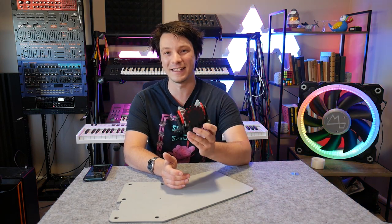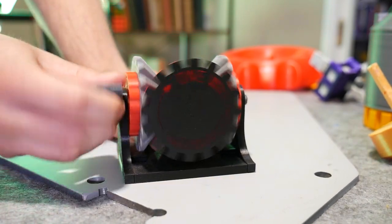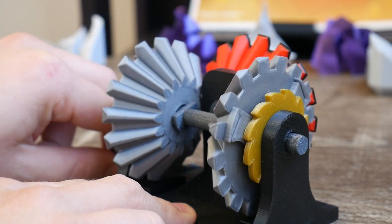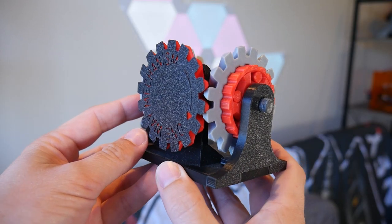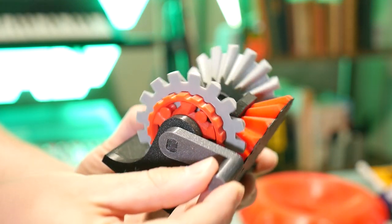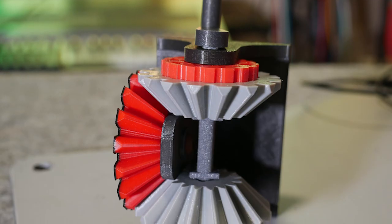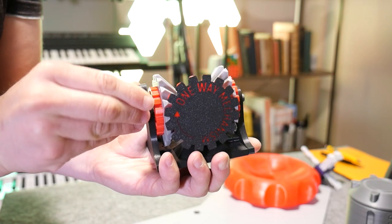Next up is one of my favorite mechanisms ever — a two-way to one-way mechanism. When you rotate the handle, no matter which way you rotate it, the output gear will always spin in one direction. I first came across this in the Engineer's Illustrated Thesaurus, an old book cataloging different mechanisms. In the original, I used a ratchet and pawl system, but later I investigated roller bearings and 3D printing a one-way Sprague clutch, which uses rollers and a ramp that jams them in one direction only. I incorporated that back into the mechanism, so instead of a loud ratchet sound, it's much quieter. It's fully 3D printed except for one bolt at the front.